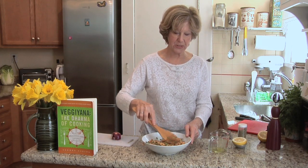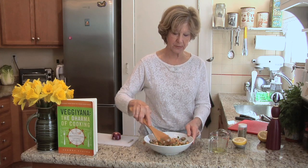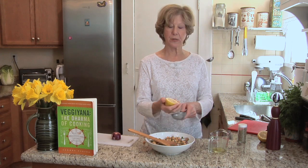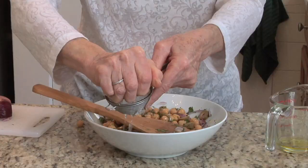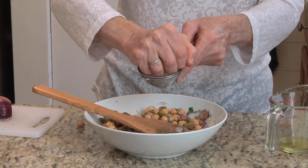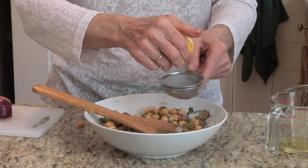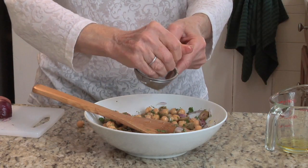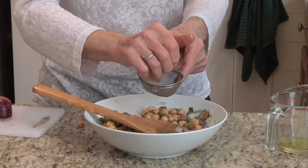That's going to make it nice and shiny and hold everything together. We're going to put in the juice of either one small lemon or half of a very large one — that's going to add a nice tang and bring out all the wonderful flavors. By the way, chickpeas are very protein-rich, so if you're vegetarian, this is a perfect salad.